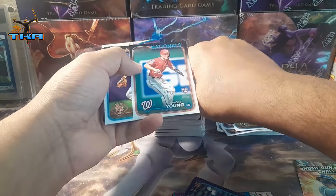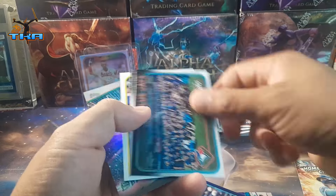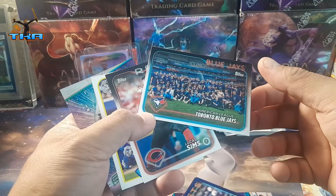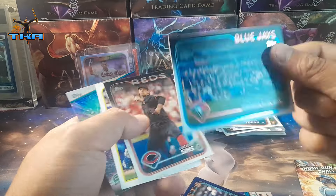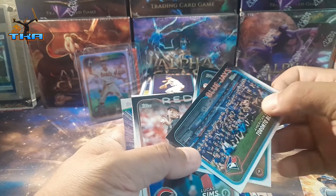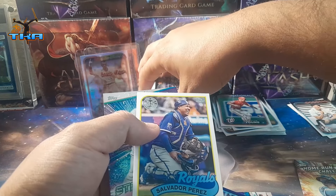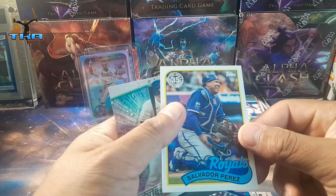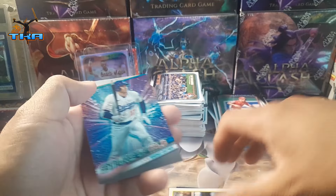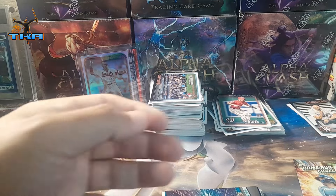Oh, we get a rookie there — Jacob Young. American League. Oh, there's two cards — I was like, why is it thick? Toronto Blue Jays, Evan Phillips, Lucas Sims. Oh, that's what it was — the 35th anniversary of the Royals. And we get another one — Shiro Tiny. That was cool but now I've got a bunch of these.